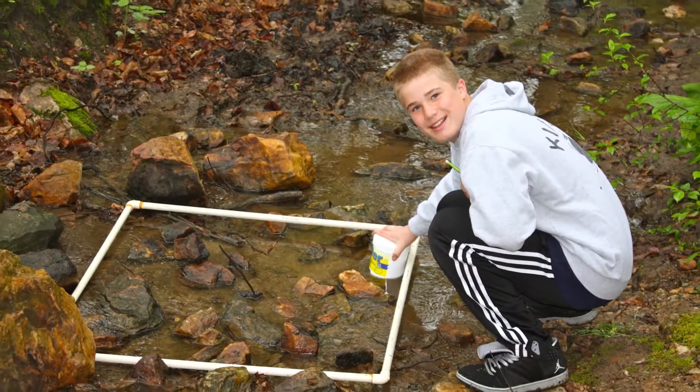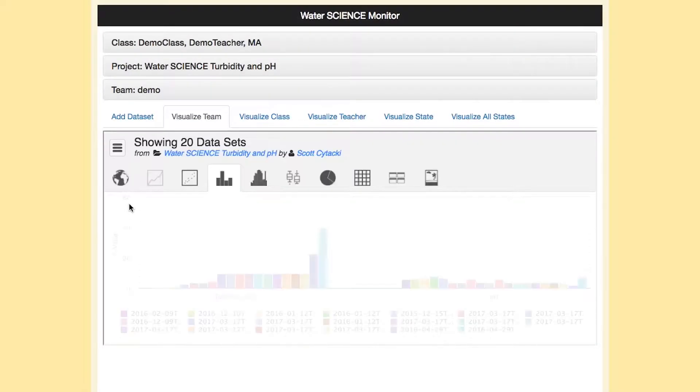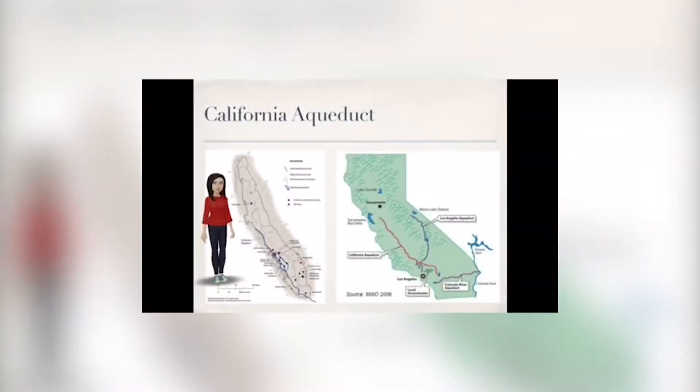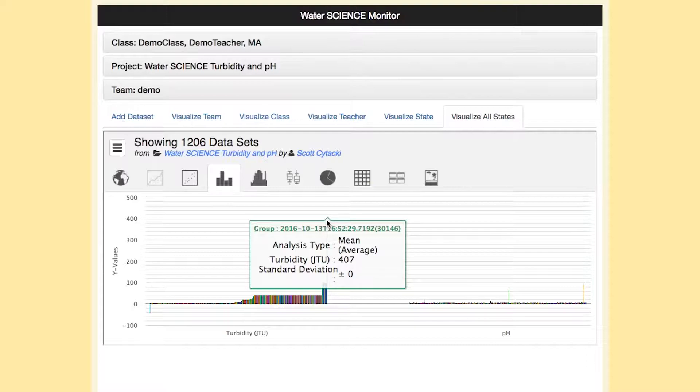After the students have collected water quality data, they are able to enter that data into the iSense data collection system. We're hoping that with the capstone activity, classrooms across the country in the different states that are using Water Science will be able to communicate with each other, share their data, and see what their different water sources look like.